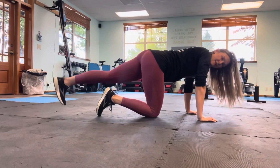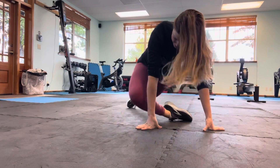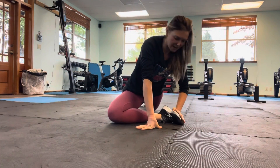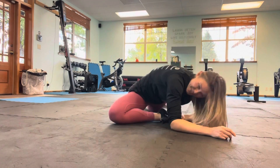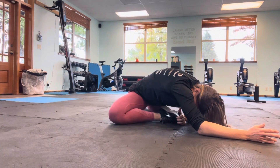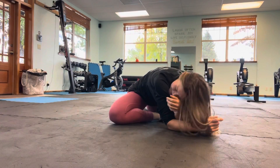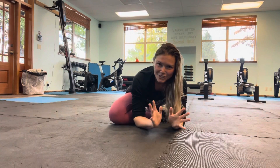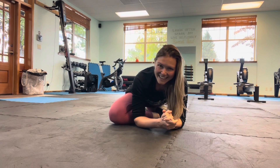Step back with that left leg. Pull the right leg forward for half pigeon stretch — again, a variation on this one. You're going to use that left hand, push into the foot. Oh, so tight. Push into the foot and then reach the right arm across. Hold here — one to two minutes. Or if that's just too much, you just come to the middle. Find what works best for you. Hold one to two minutes and enjoy. Bye.